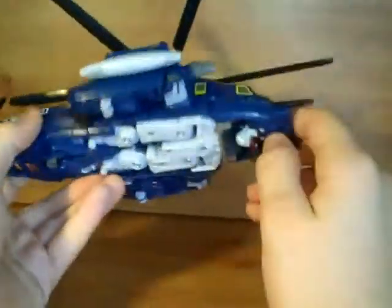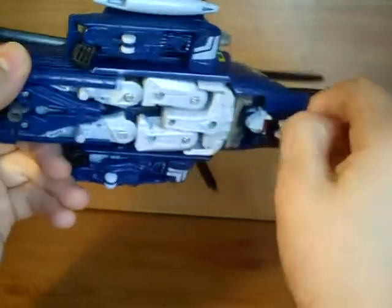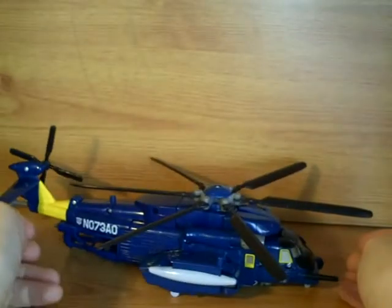That's really it for vehicle mode. He's got landing gear here, here, and there's one that does actually fold out just on the front here, like that. It can stay.